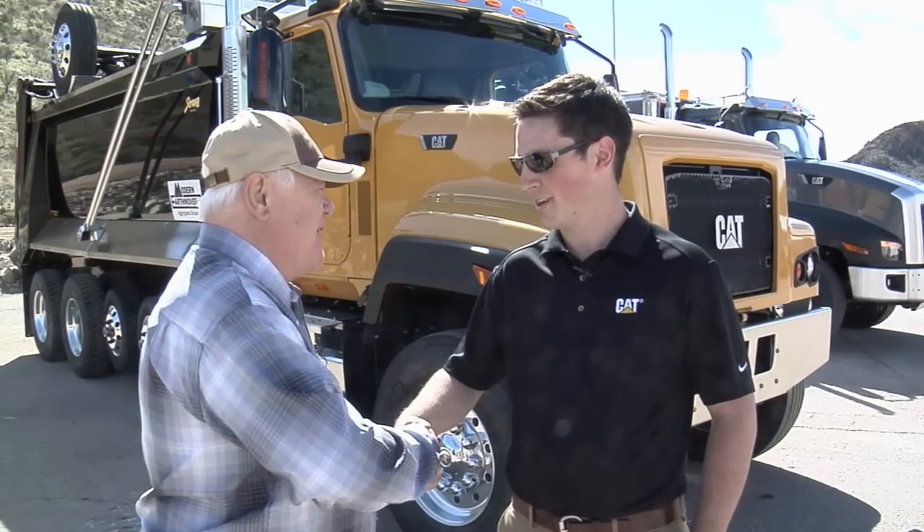This is another version of the CAT vocational truck lineup, the 681 series, and Charlie Pepper is with us. How are you? Good. Tell us about this — what have you changed from last year's introduction?